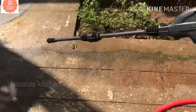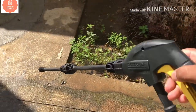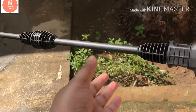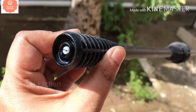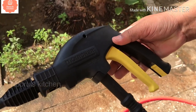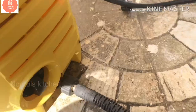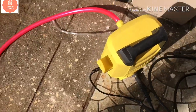Here is a pipe. You can connect the yellow part to the trigger. You can see the hole in it. You can see the on/off button. You can see the water supply pressure inlet, and you can connect the pipe to the inlet.